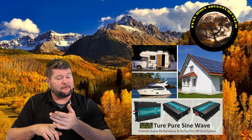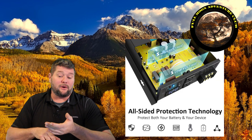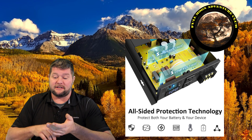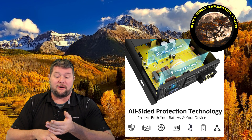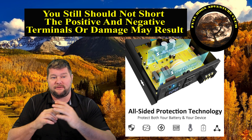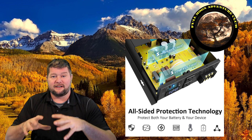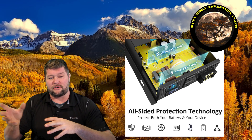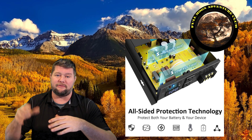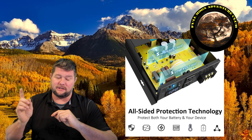It has a lot of different protections built in: high voltage input cutoff protection, low voltage alarm protection, overload protection, over-current protection, surge power protection, reverse connection protection, and short circuit protection by fuse. It has a lot of safeguards to protect itself in case you overload it or the battery level gets too low or too high — it will alarm and shut off power, which is great.